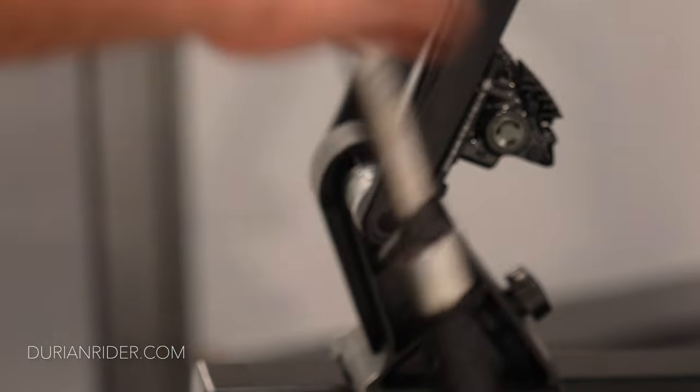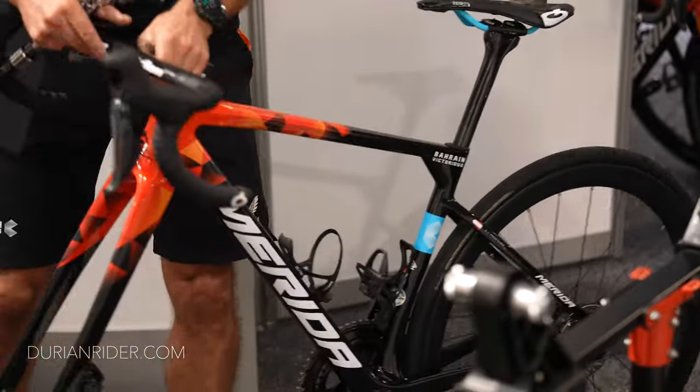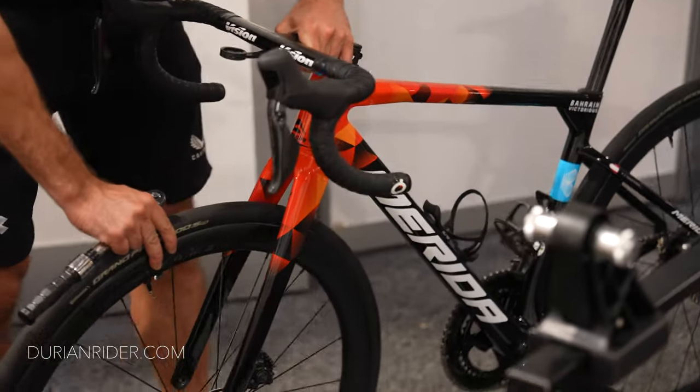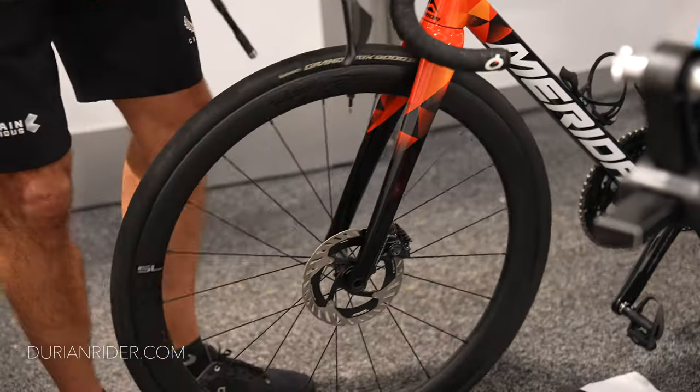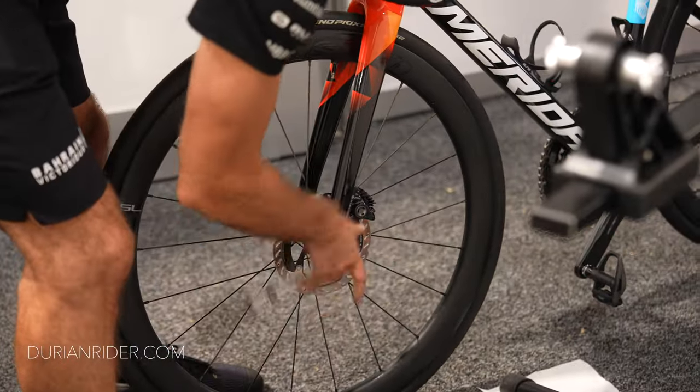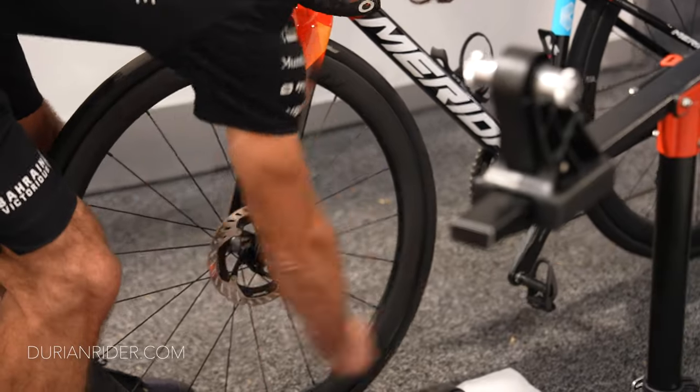That's why I can talk from experience. I'm not one of those people who just reads what Reddit says and copies that. I'm actually an experienced rider with two and a half decades of road racing experience. I have all the latest stuff and the older stuff, and I'm in a very privileged position where I get to use anything I want.